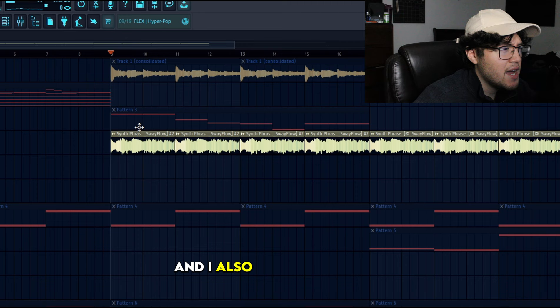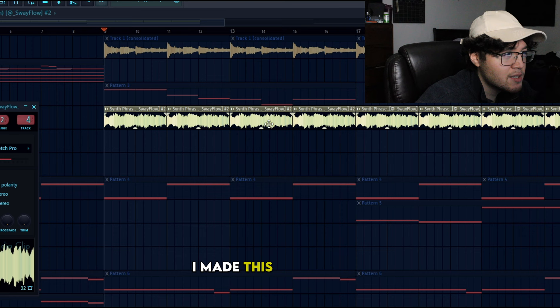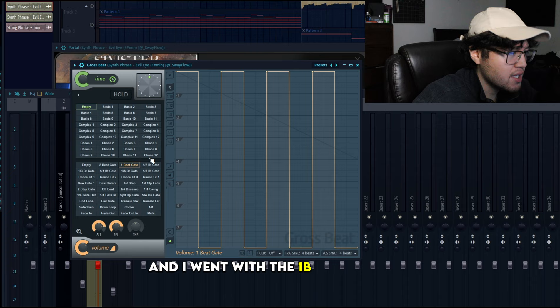I also added an accent from my accents and phrases section — I went with the Evil Eye phrase. I cut the second part so I can have the high octave version and made it unique. I put it in Stretch Pro, went down one octave for that ambient sound. Then I went to Portal, back to the Sinister Multi Kit, and went with the Spicy preset — again, all free. Then I went to Gross Beat and used the 1B Gate. Sounds like this.